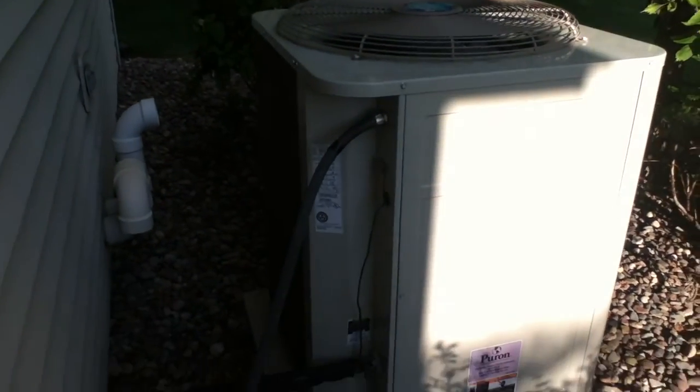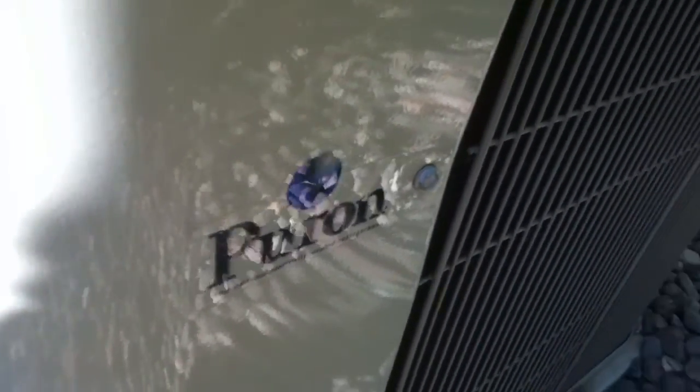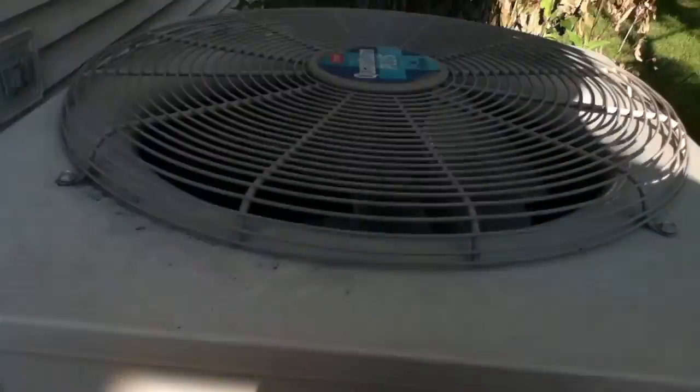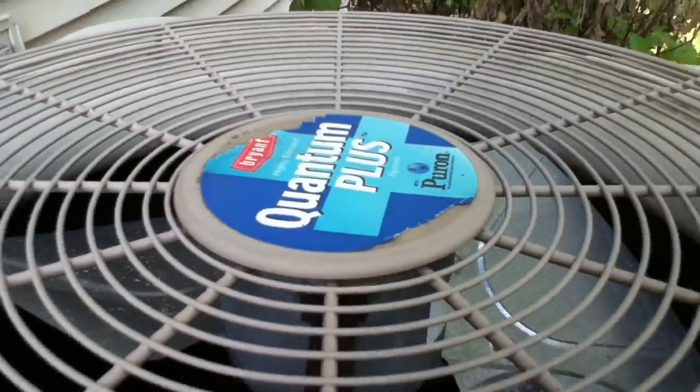Here's the 2003 4-ton Bryant air conditioner at the house next door. It's got Puron R410A refrigerant. It's Quantum Plus high efficiency air conditioner.